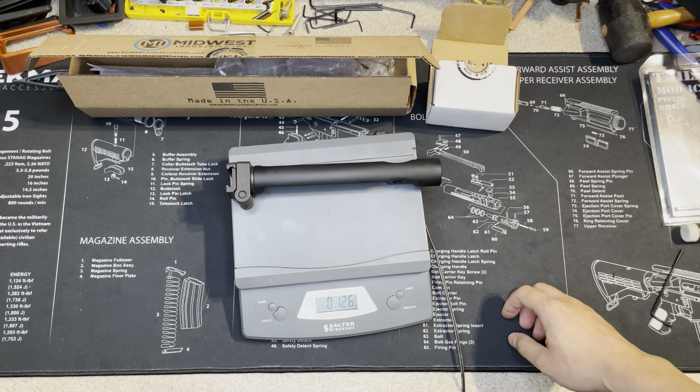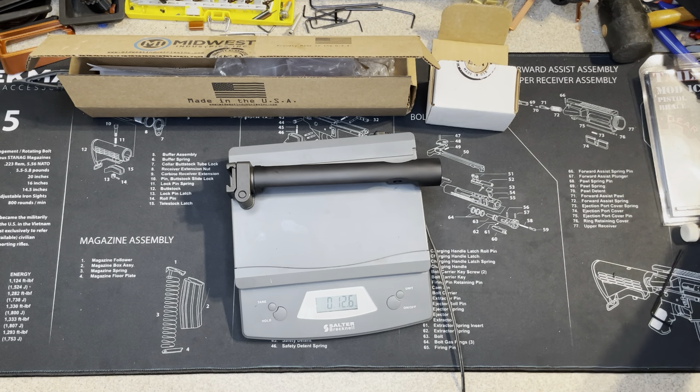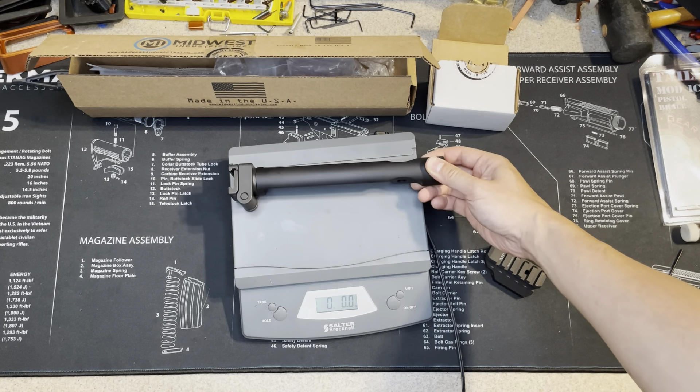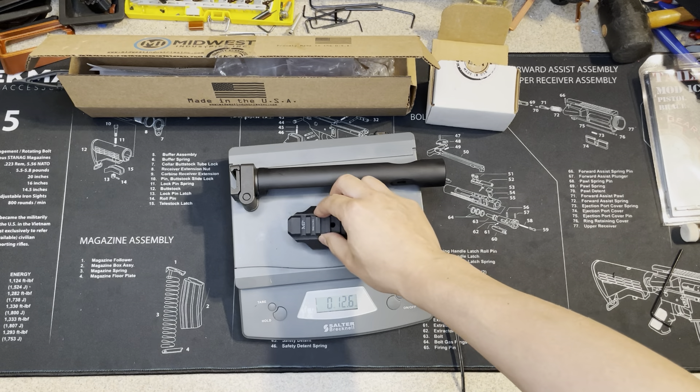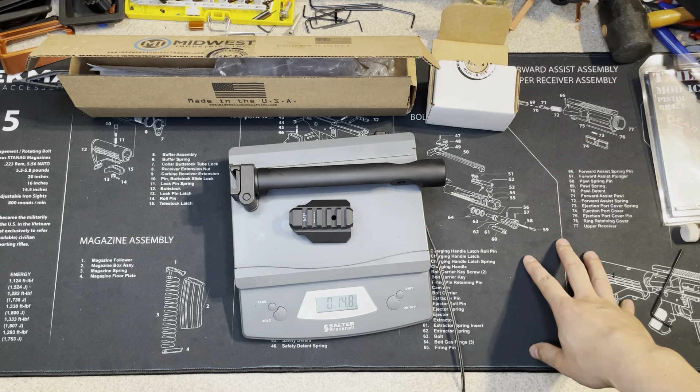It's 12.6 ounces. So if you guys are very concerned about the weight, don't buy this product — it's heavy. With the adapter it's 14.8 ounces.